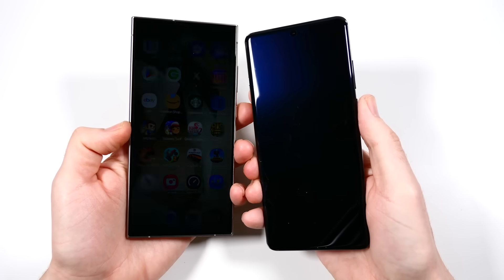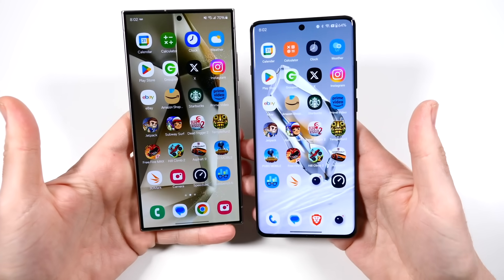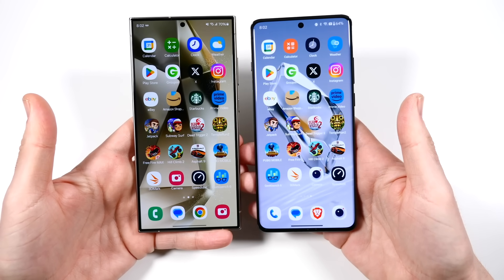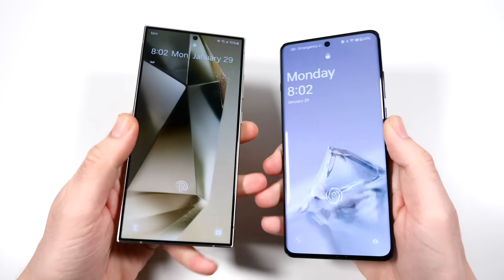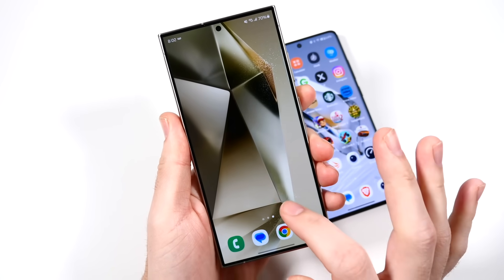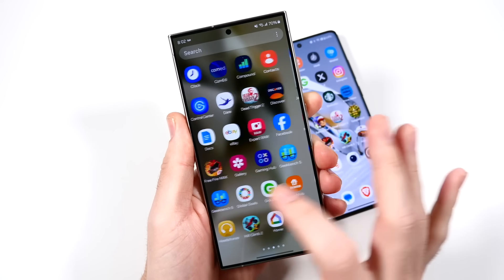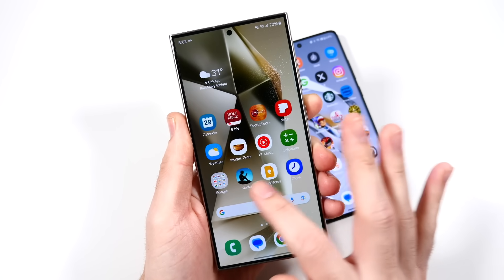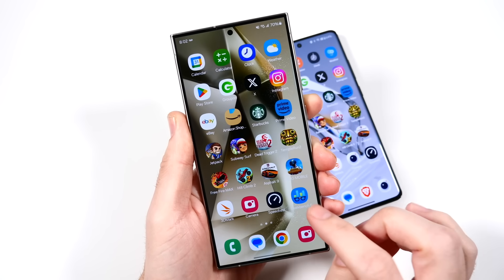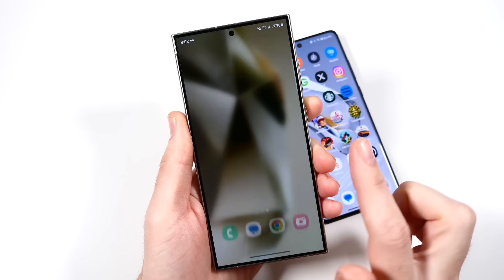Judging by looking at these phones, they definitely don't look very similar. The OnePlus is a lot more curvy and ergonomic, whereas the S24 Ultra is definitely more boxy — ultra style, huge phones. The performance of One UI 6.1 features non-linear animations and super smooth performance. It still has that typical thing where when you first turn it on it's slightly slower, but once it gets booted and warmed up, it's super quick, super fast.